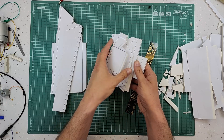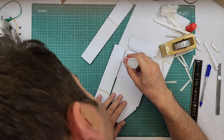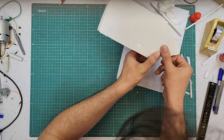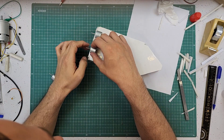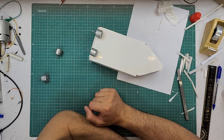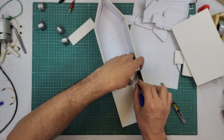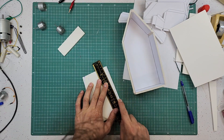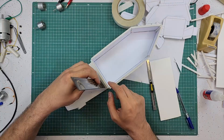Do you think the motor placements are good? Write your opinion in the comments. In my opinion, the boat I built with these templates is not very good-looking, so I decided to make it larger this time without a template. From now on I did it without a template.